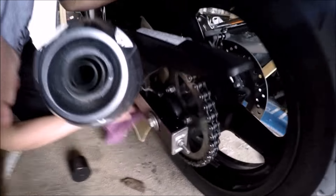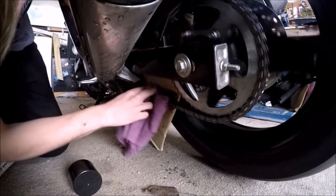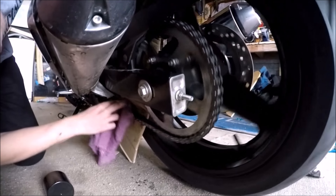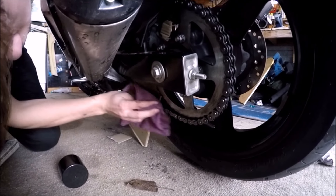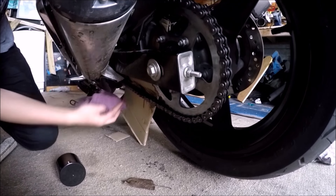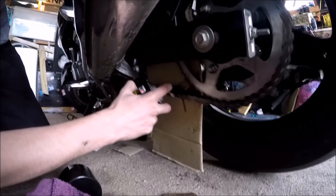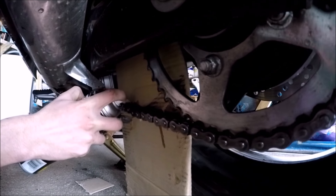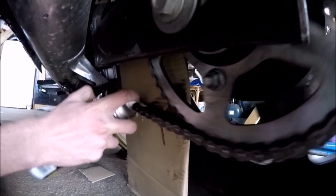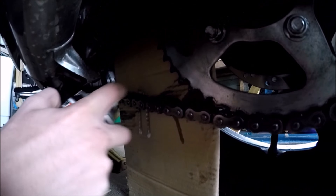The inner link is the part you want to worry about the most. Clean it up — you can see all that grime we just got off there. Then you want to reapply some more lube to the inner link until you see it come through again. You can see that it's glossy, so it's gone around the full rotation.